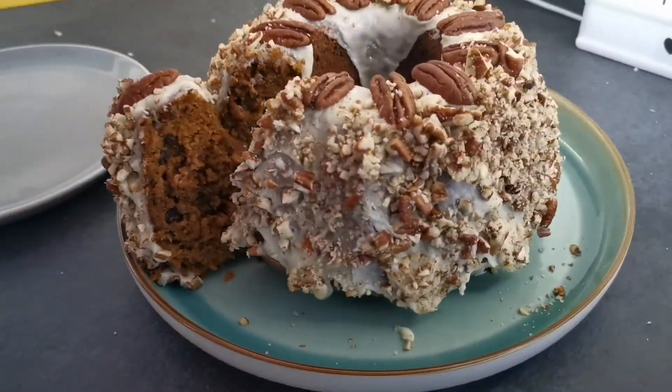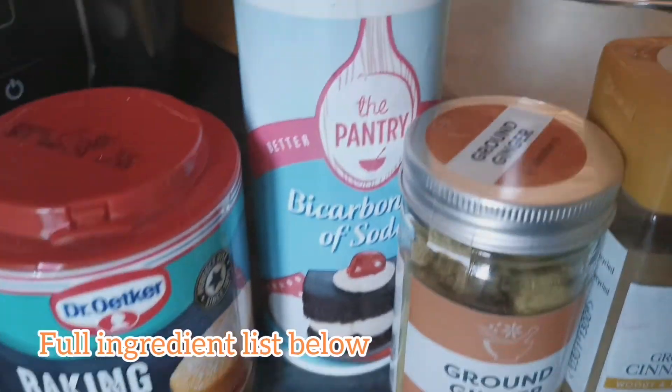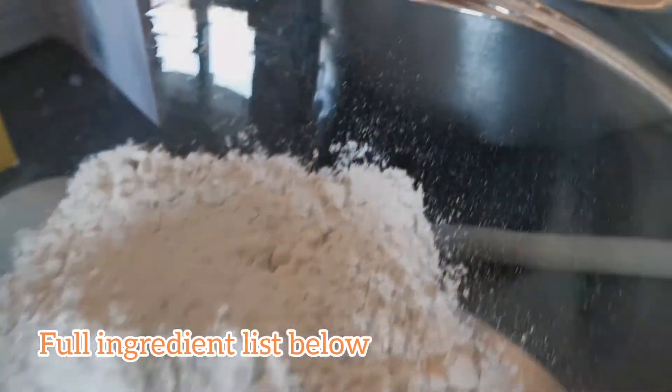Hello everyone, welcome back to my channel. Today we're going to make a really moist and soft carrot sponge cake.